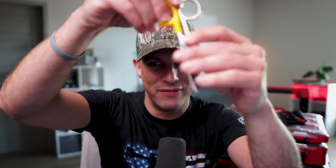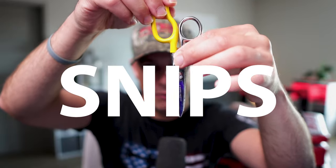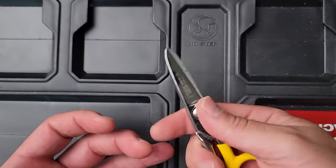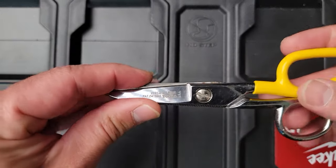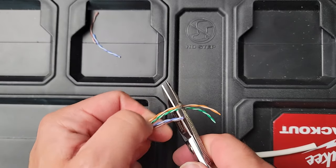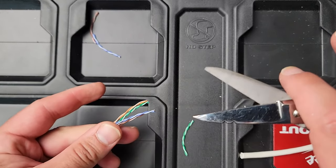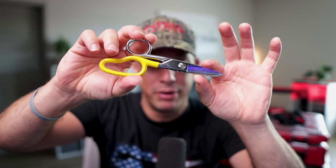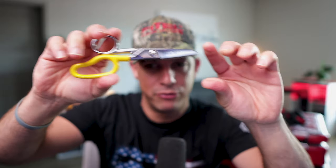First off we have the snips, or sometimes they call them scissors. These are pretty common — these are the Klein Tools ones, and then Southwire makes some, Knipex makes them. These are really good for doing data cable especially, because it's a little more precise when you're cutting wires and sometimes scoring the cable. So get yourself a good pair of snips or scissors.